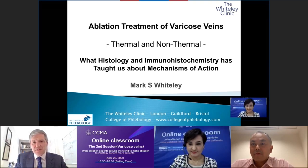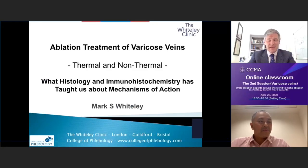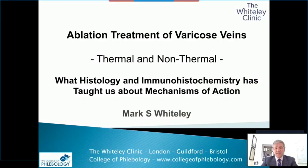I'm absolutely delighted to be asked to be part of this innovative way of presenting. It's really quite interesting to see how we can get past our problems with COVID-19. I hope everybody who's listening to this is staying safe, but it's a great opportunity to thank both CCMA and ECHO for allowing us to share knowledge this way.